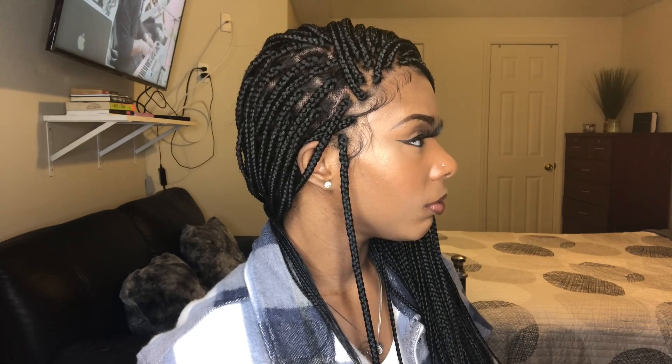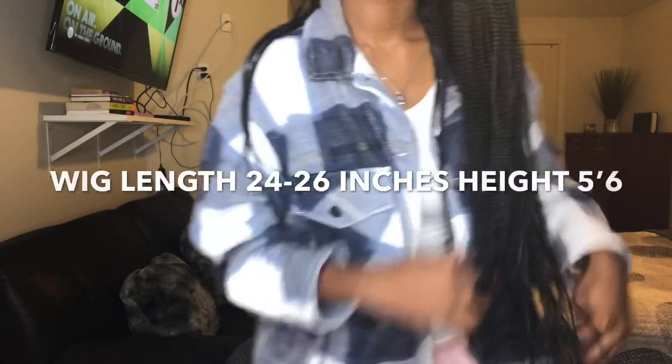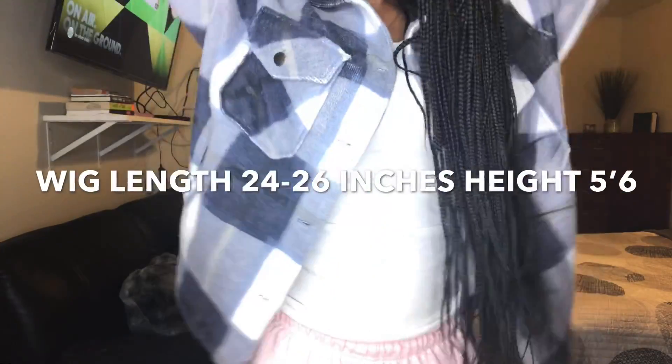As for the lace, it blends really nicely with my skin. You can see my cap underneath, but to get a flawless install, all you have to do is do the ball cap method. If you do not know what the ball cap method is, I recommend you type it in on YouTube and check it out. But otherwise, I have no complaints — there's nothing to complain about.